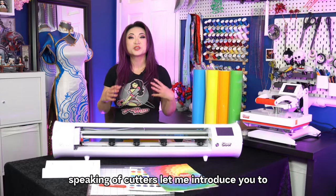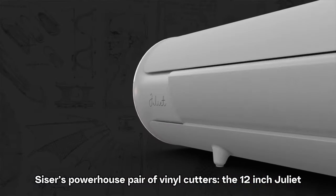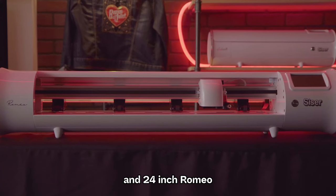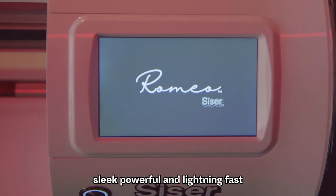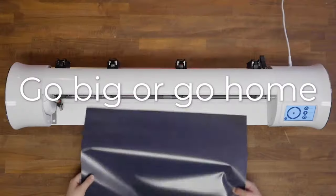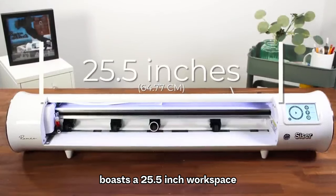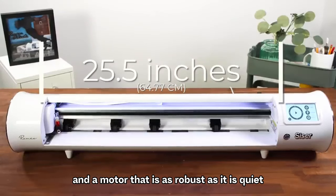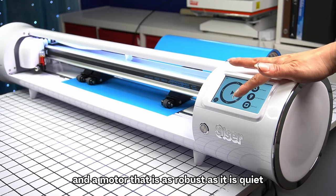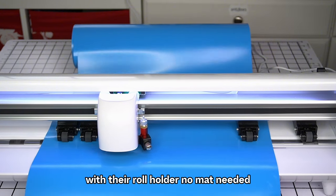Speaking of cutters, let me introduce you to Cesar's powerhouse pair of vinyl cutters — the 12-inch Juliet and 24-inch Romeo. Sleek, powerful, and lightning fast, these cutters redefine precision and efficiency. The Romeo in particular boasts a 25-and-a-half-inch workspace and a motor that is as robust as it is quiet. You can cut vinyls continuously on a roll with their roll holder — no mat needed.